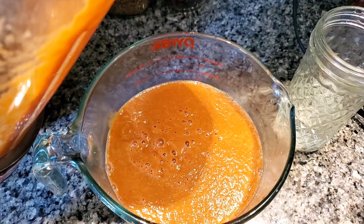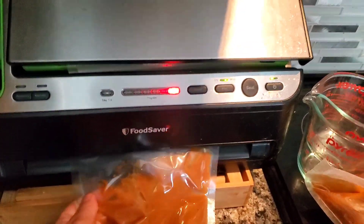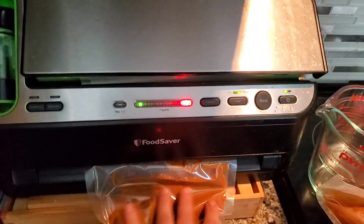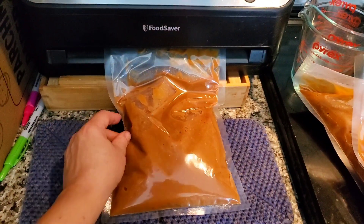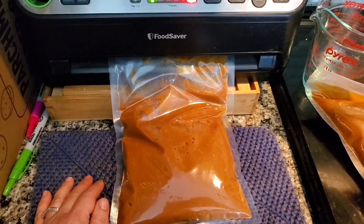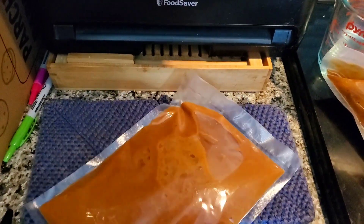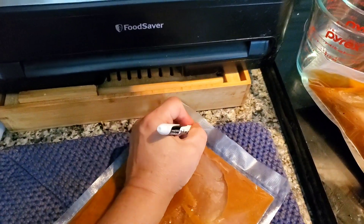I measured it out at about three cups per freezer bag, squeezed the air out by hand, and then sealed the bags with the vacuum sealer. These bags are tough and will protect the soup for as long as it needs to stay in the freezer. All together I made four bags of soup, plus I put a serving-size container in the refrigerator.